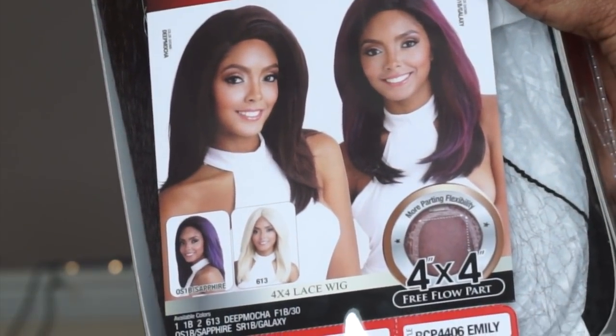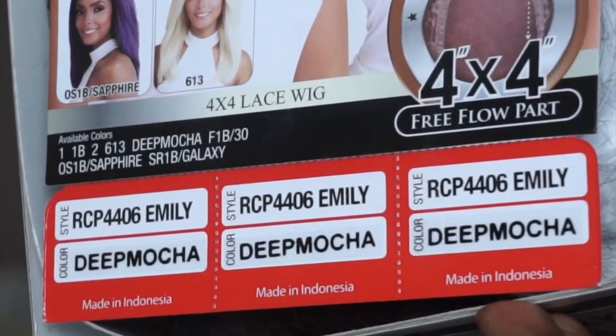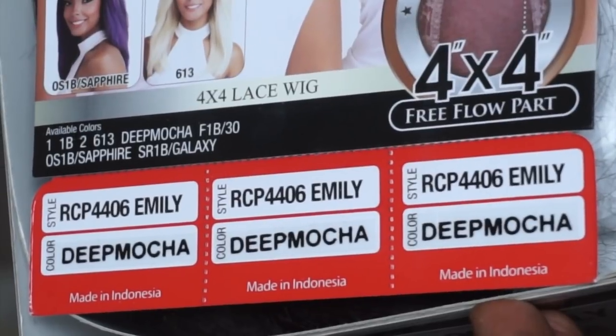This is your basic construction of the actual box, so it gives you all the details about your wig as well as the styles and colors it comes in. This is the 4x4 parting space, and as you can see it has a pretty dense hairline — it looks like it has been packed full of hair. And the lace on this is about a medium brown.